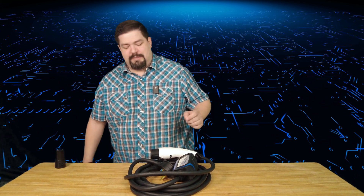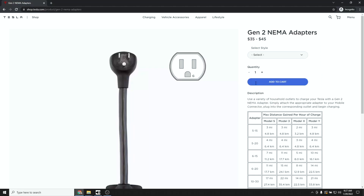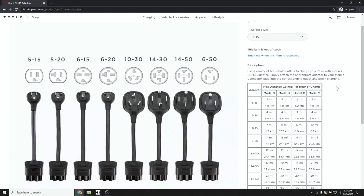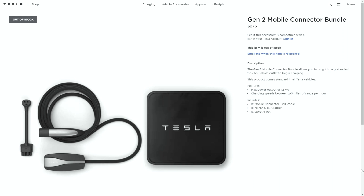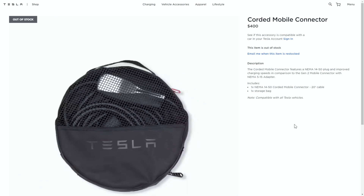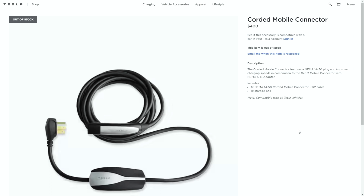On Amazon right now it's $369 for the bundle. You might think it's cheaper to go to the Tesla website, but if you go there it's $275 for the connector bundle — however that's only a 115-volt connector. Then you'd have to add the $45 NEMA 14-50 adapter on top. It's still a little bit cheaper, but you still can't charge every electric vehicle. Also, you can't get either of those things right now anyway because they're out of stock. There's also a corded mobile connector with NEMA 14-50 on the Tesla website but it's $400 and also out of stock.